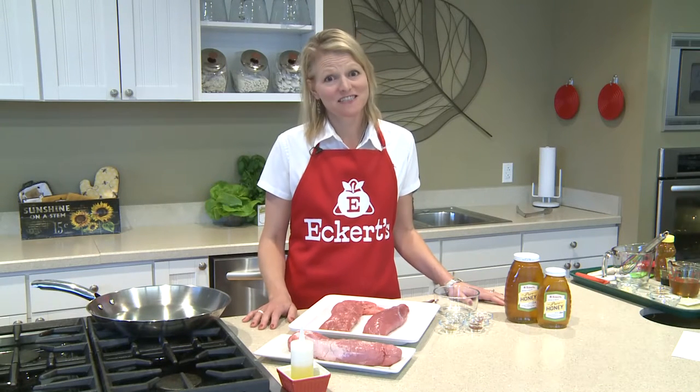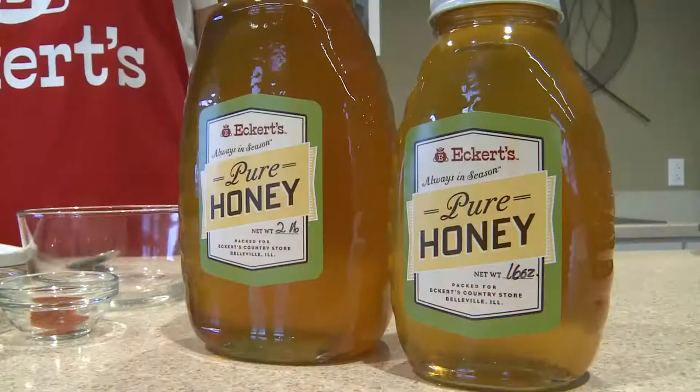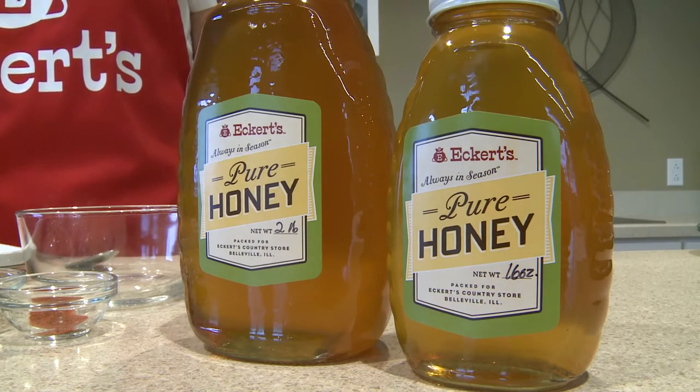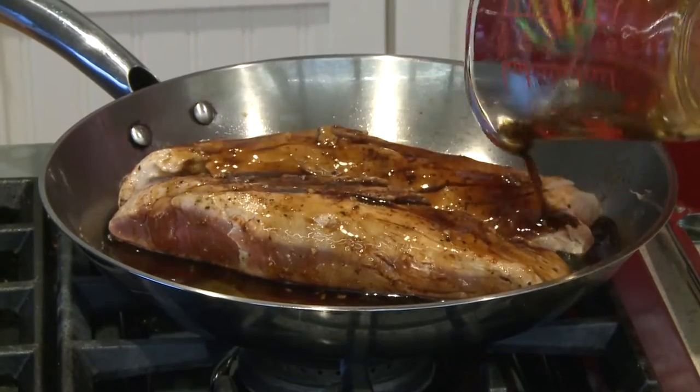Pure local honey is all the buzz these days, so today I'm making Eckert's honey glazed pork tenderloin. Eckert's pure honey is what makes this recipe spectacular. The sweetness of the honey complements savory companions in the sauce such as balsamic vinegar and soy sauce.